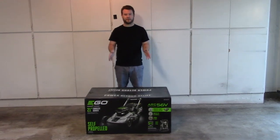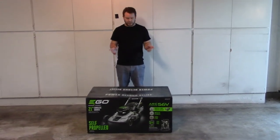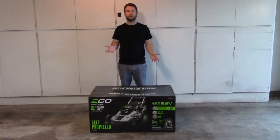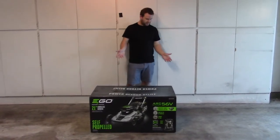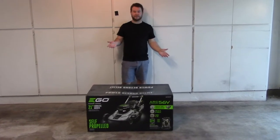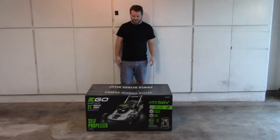Hey everyone. For my Christmas present this year from my mother-in-law, she got me a really cool electric lawnmower. It is called an Ego Power System, and it's a self-propelled 56-volt lawnmower, so I'm going to show you unboxing it and what I think of it.